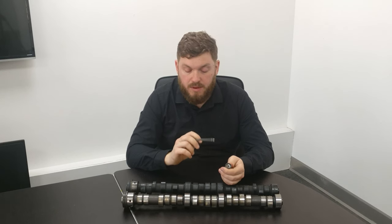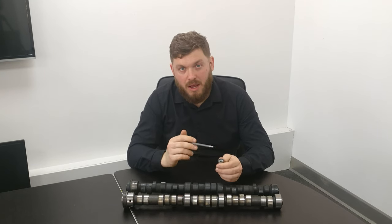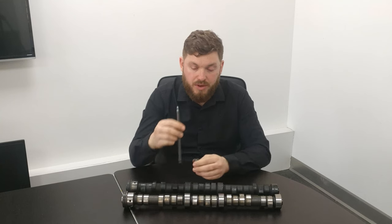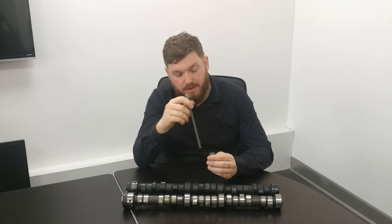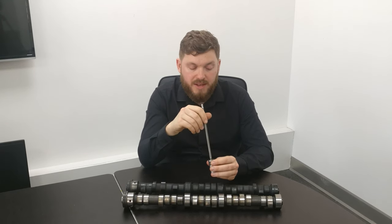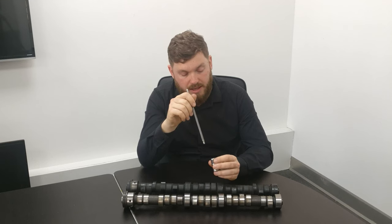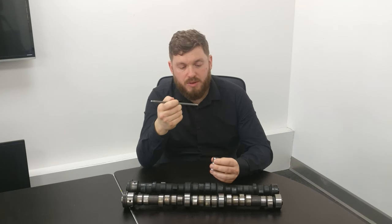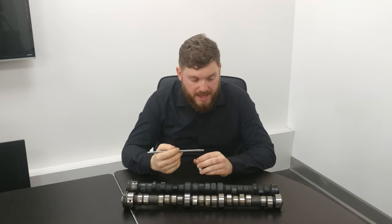Another problem with tappets: if you've done several head gaskets on the car and the head has been skimmed multiple times with quite a lot of material taken off, that lowers the head and the position of the rocker shaft. Effectively your tolerances on the tappet go further down. Tappets have an area where they can operate, and if you over-skim the head you can move it so far out of tolerance that your tappets won't prime properly and you may not be able to get it to run quietly. You could run a shorter push rod, but I don't think they make one as standard — on the S-types there are different length push rods you can use to overcome this problem.